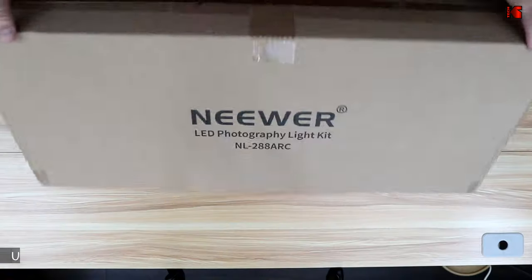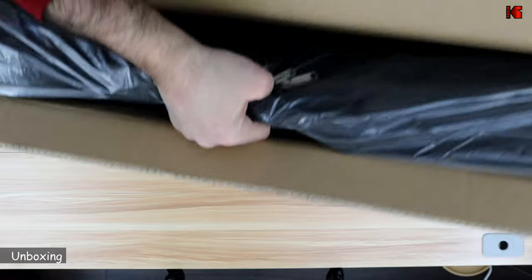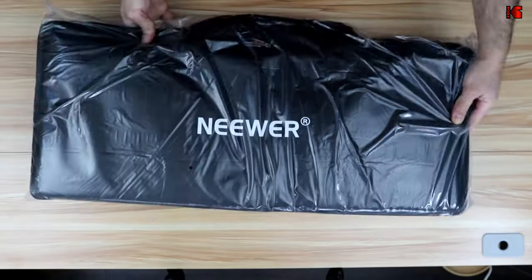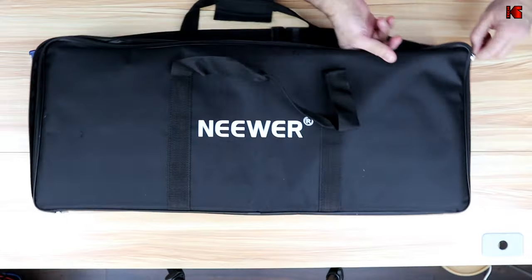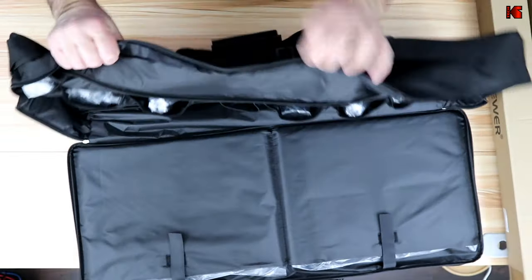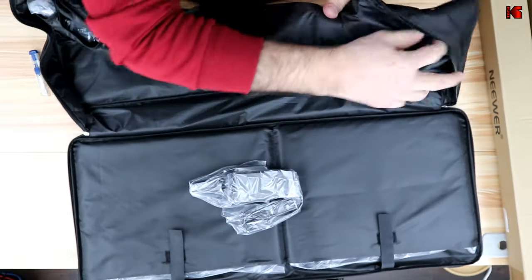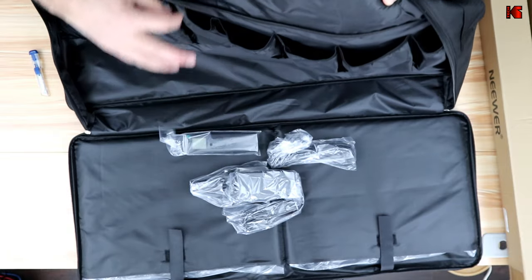So let's start by showing you what's in the box. I'm gonna open the box now. There's a nice carrying bag and the lights are pretty heavy. These are the poles and you have here the accessories, and this is a power adapter, cable, and remote control.